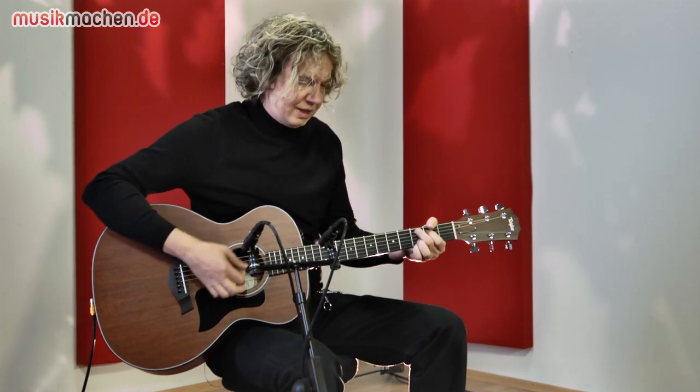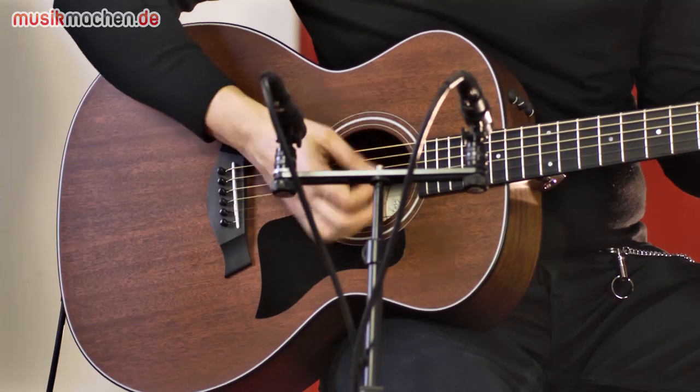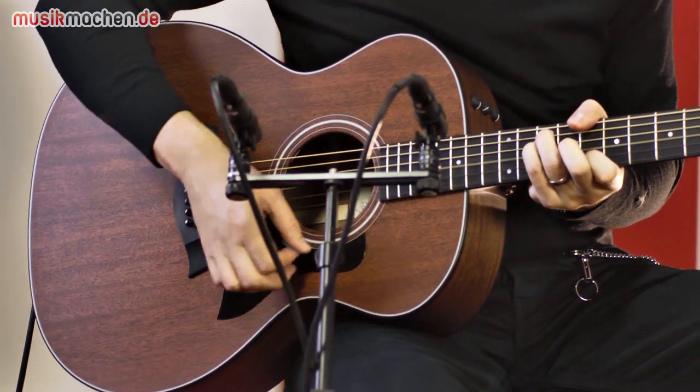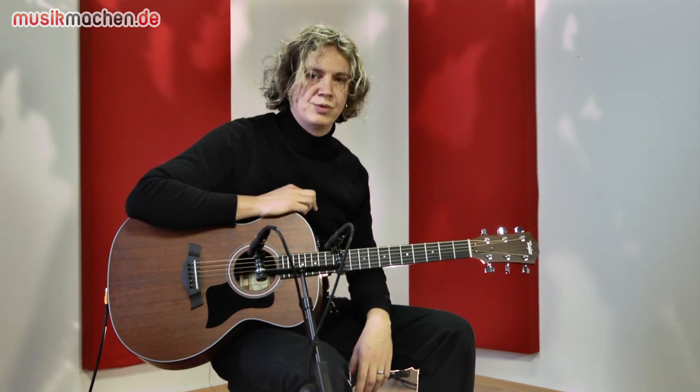Und wenn man das dann anspielt, kommen die ersten Akkorde... Das ist so, wie man sich das von der Taylor-Gitarre eigentlich vorstellt. Alles gleich ganz schön rund und ausgewogen.